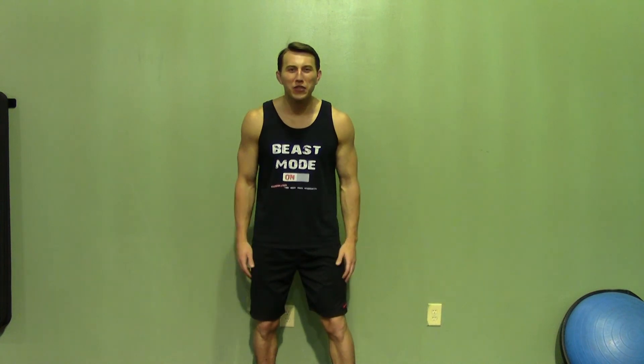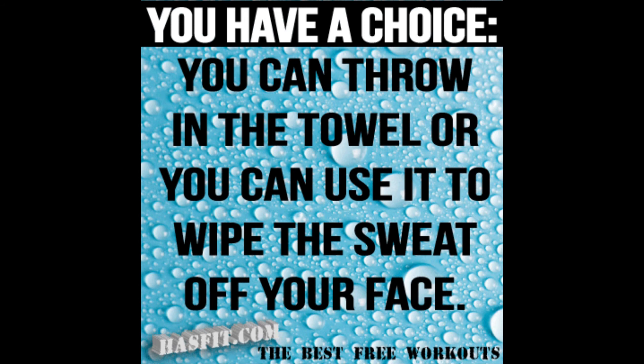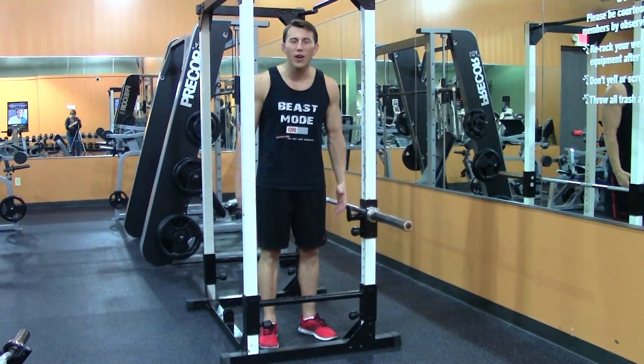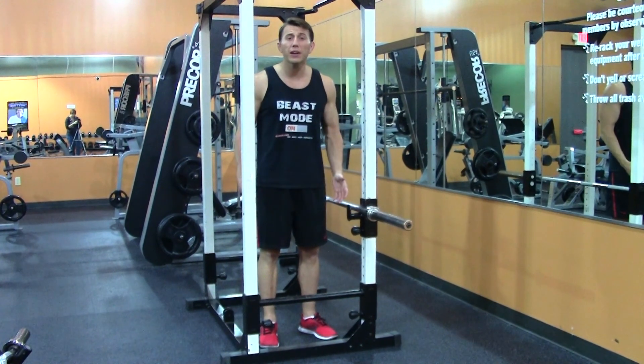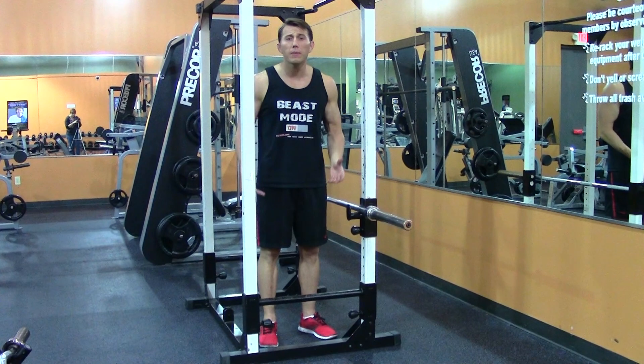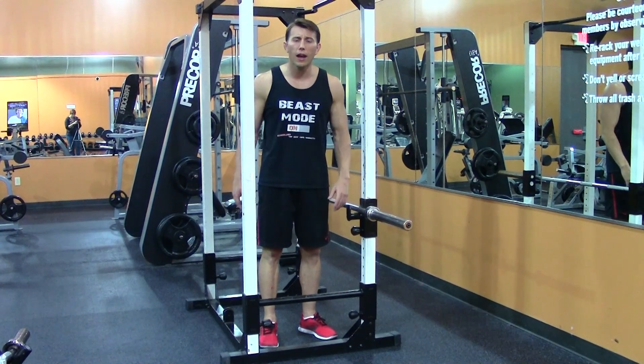Hey, I'm Coach Kozak from HASfit, and this is another professional exercise demonstration. A manual tricep extension is a great way to isolate your triceps with a bodyweight movement. This is a challenging exercise, but there are a few different variations I'm going to show you that can either make this easier or harder as you go.